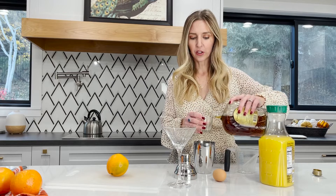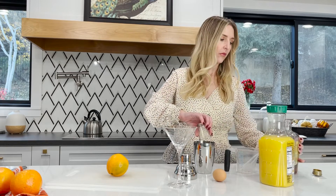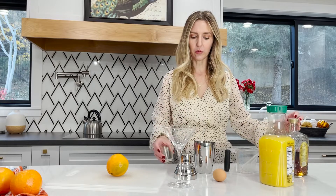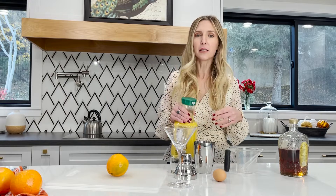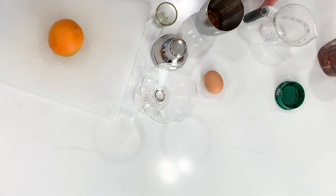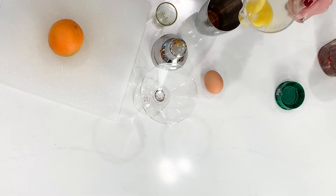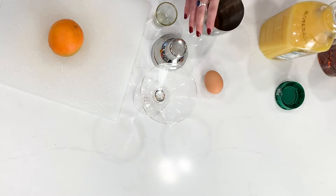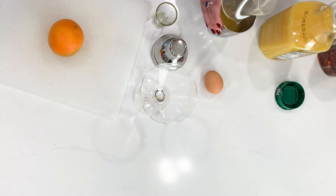Yes, we're putting an egg in this drink. So you're going to do a shot of your favorite whiskey, and then you're going to want to do half a cup of your favorite orange juice. You could be really awesome and squeeze your own orange if you want, or you can just buy orange juice — whatever you want to do. Some people have time for fresh, some people just want to go to the store.